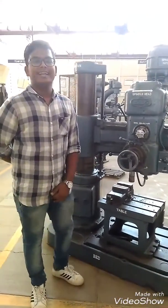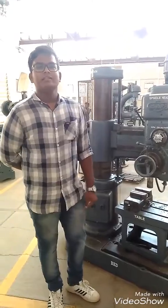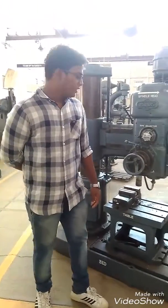Hi, I gladly welcome you all to the radial drilling machine. I am here testing the drilling machine. Let's go talk about our machine now.